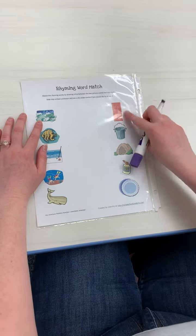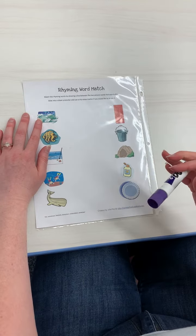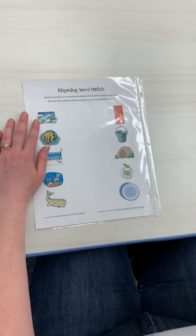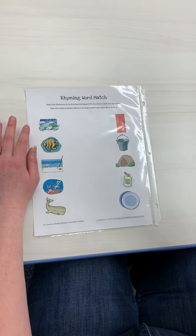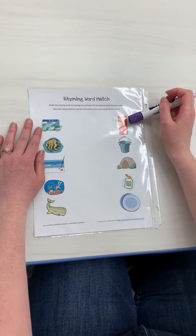So wave, door — those don't rhyme. And remember, boys and girls, remember our rhyming zebra? We take the end of the word, and the ends of the words have to sound the same. So wave, door — no, that doesn't rhyme.